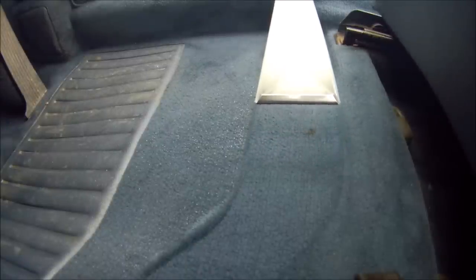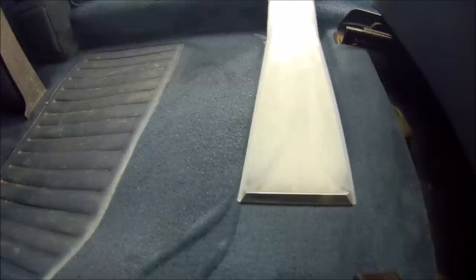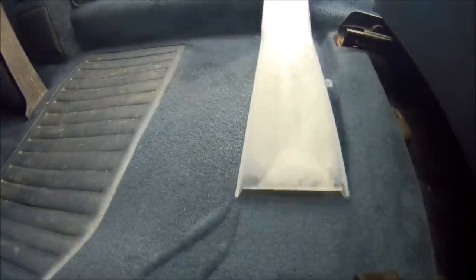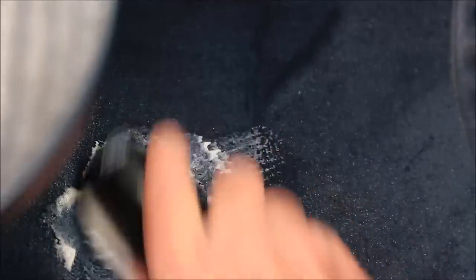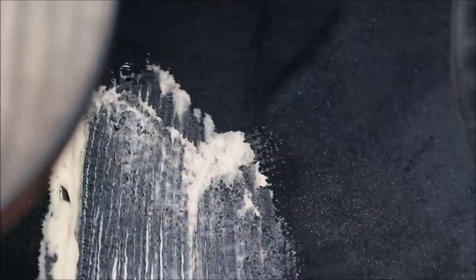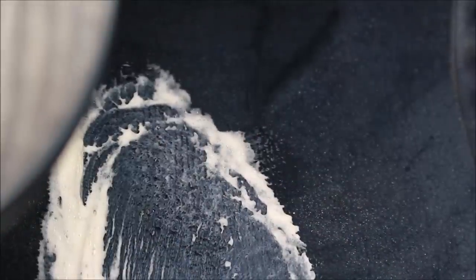Classic action cam shot - notice that rather nasty stain on the floor. This wasn't a proper job; this is just showing how the machine works on my son's car. Ideally, if you're doing this on a customer's car, you could take the seats out. Obviously, before all this I did vacuum the car. A bit of spot cleaning here - agitate with a brush and then go over with the machine.